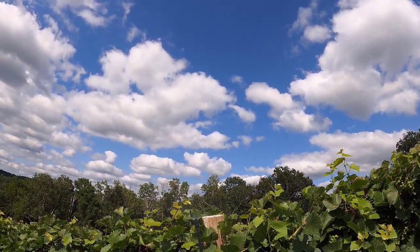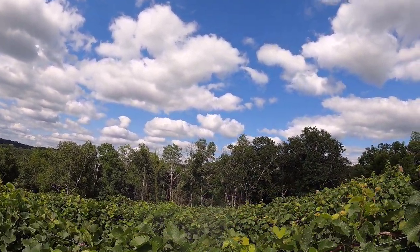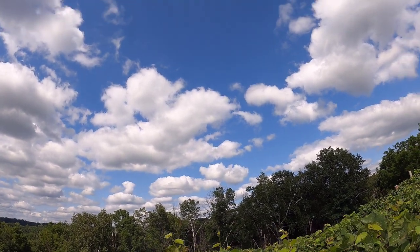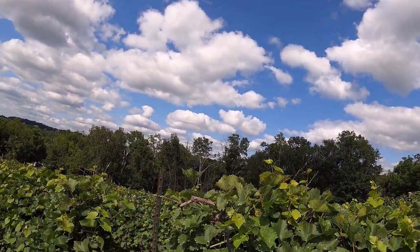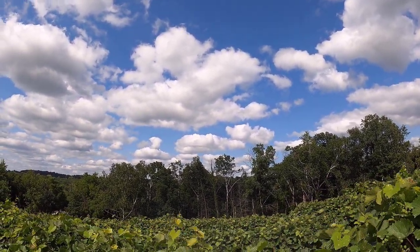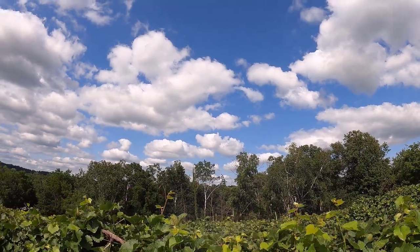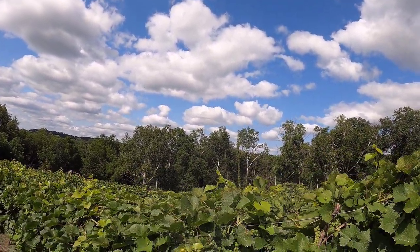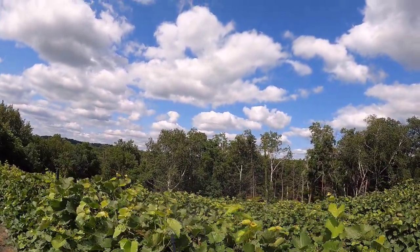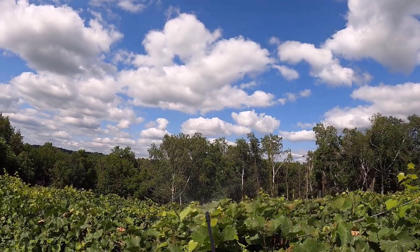The first row had hundreds of beetles. There are definitely fewer beetles in the second row because I took off a lot more of the material. Right there there was just maybe eight or ten of them. I'm walking pretty fast — I want to get the tops of the vines sprayed because that's where they hang out the most, and wherever I see actual beetles I'll give them a spray, but they'll probably be killed whether I spray them directly or not.